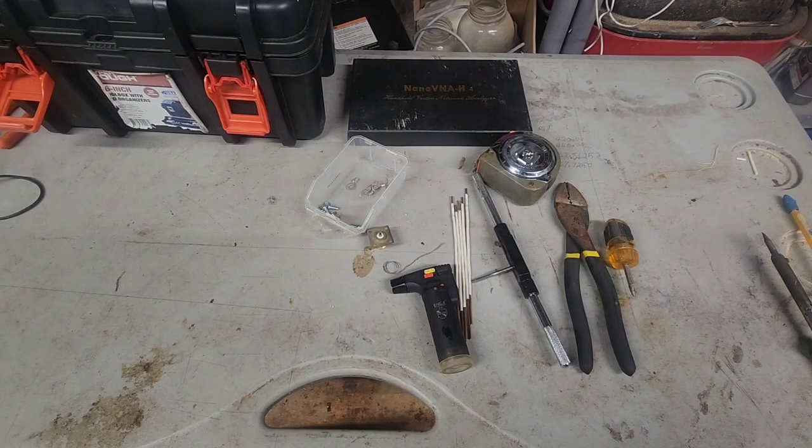Alright everybody, KO4GRT, Mike here. We're going to build the 70 centimeter GMRS ground plane.